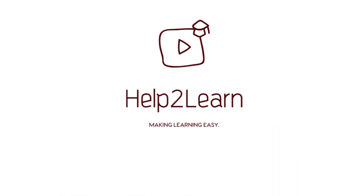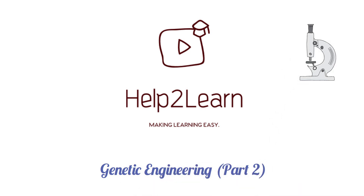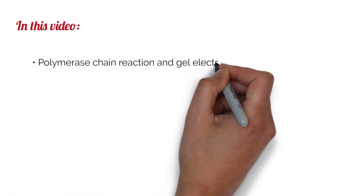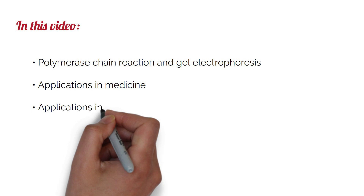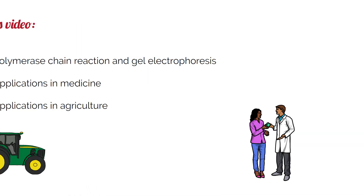Hello and welcome to the final video in the A-level biology series. In this video we will discuss more about genetic engineering, covering practical aspects and applications including polymerase chain reaction and gel electrophoresis, applications of genetic engineering in medicine, and applications of genetic engineering in agriculture.